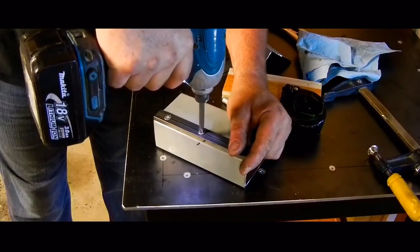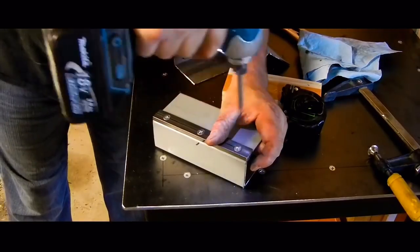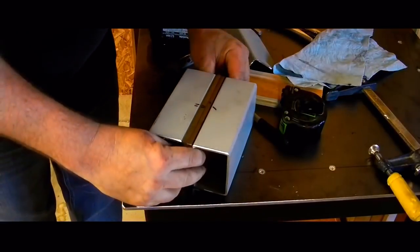Here I am using self-threading screws to attach the jaw pads after drilling the right size holes. Then I check to see how they line up.